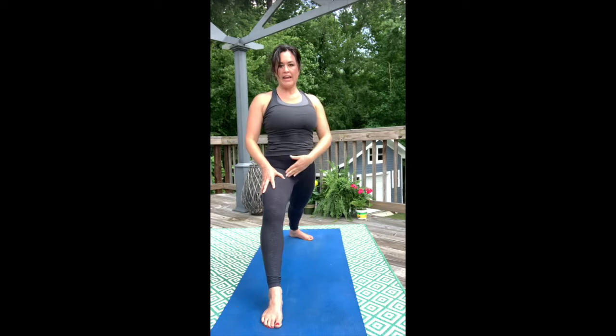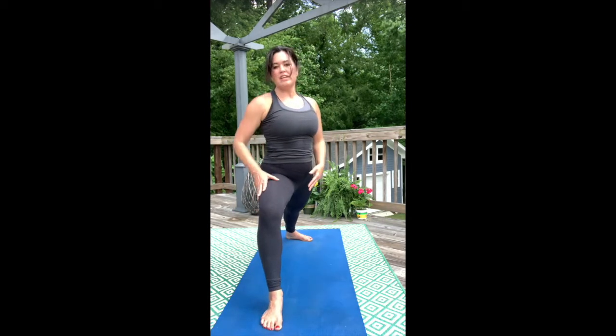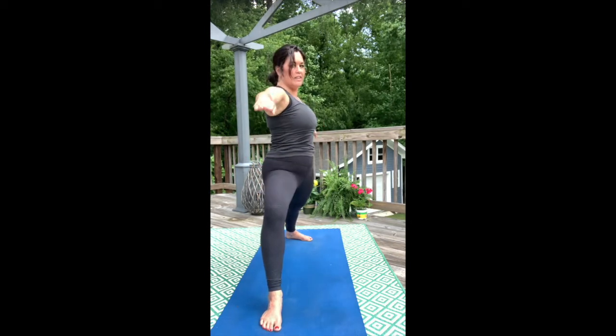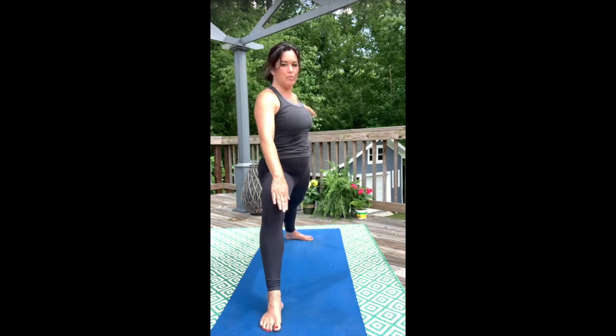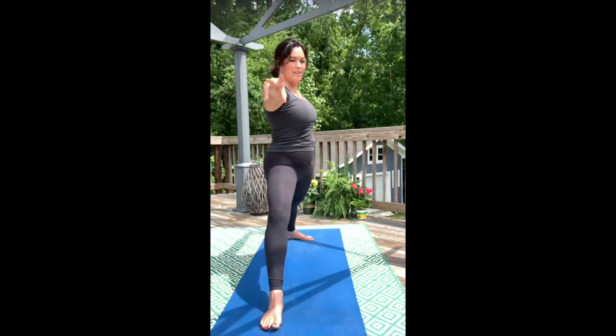Reach through the crown of the head and then from there bend the front knee. Once you bring that front knee over the ankle, see if you can ground into the back foot. You can open up to the side — hips can open to the side as much as you can without letting your knee fall inward. Take a big breath and be proud in the chest.